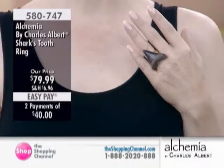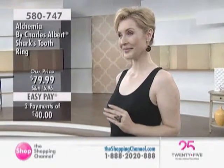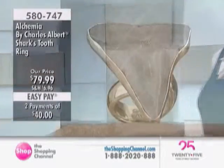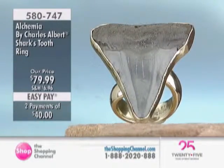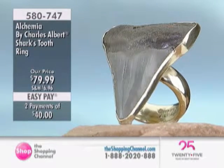Oh my goodness. You just can't help but think of that movie — the jaws and everything else — but this is the real deal. What a great collector item. These shark's teeth are 5 to 15 million years old. They are dug out of the river near Charleston, South Carolina. And they're fantastic.